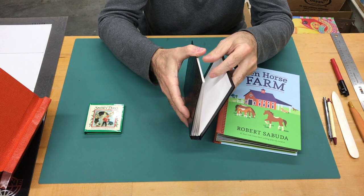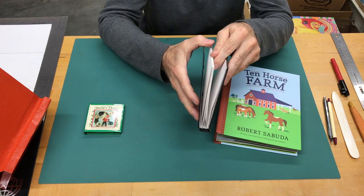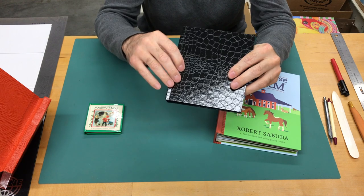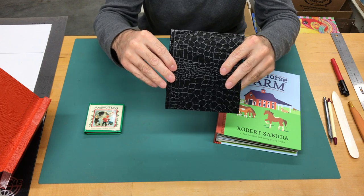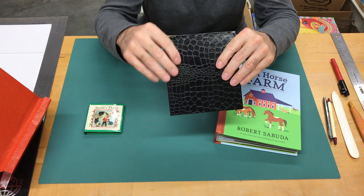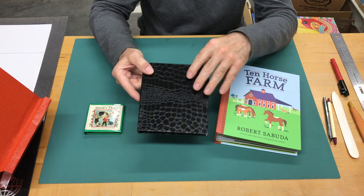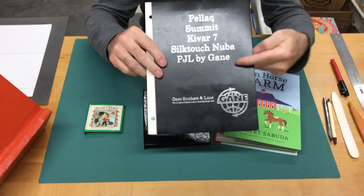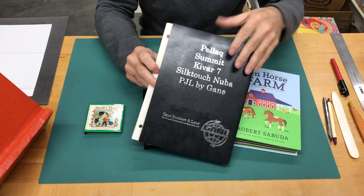Finally, I have an example of a homemade pop-up book cover with some pages. The pages don't have any pop-ups in them, but conceptually all of the features necessary to create a good bound book are done with this sample. The material I have here is a special material made for publications, packaging, and book binding. I have a sample booklet from a company called Gane Brothers, which makes a whole range of materials appropriate for this — Pellac is the one we're using.